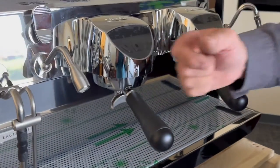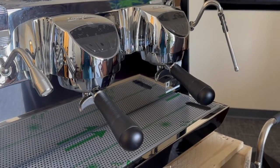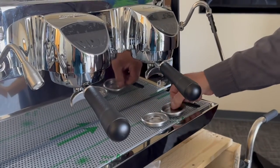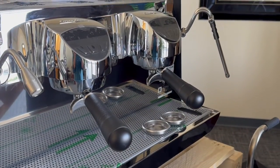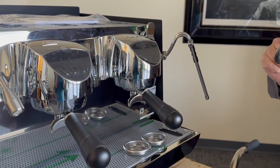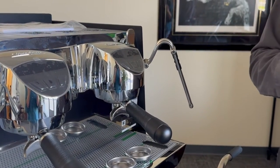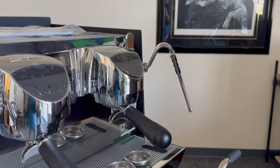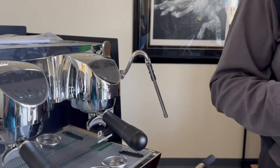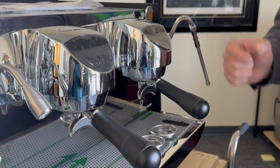The machine will come with two doubles and a single. We typically convert the single into a triple because most of our customers don't do single shots — they may want to do triple shots. So we put a triple basket in the single portafilter and use that as a triple. You don't need a different portafilter; you can use a single portafilter with just a triple basket.